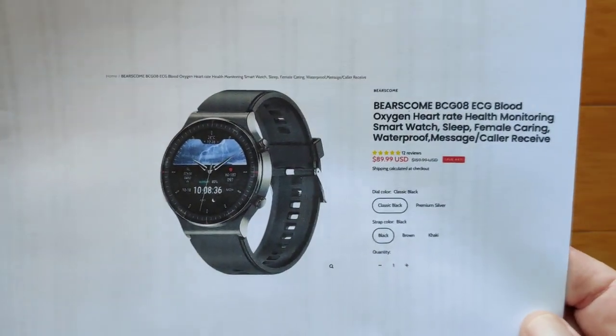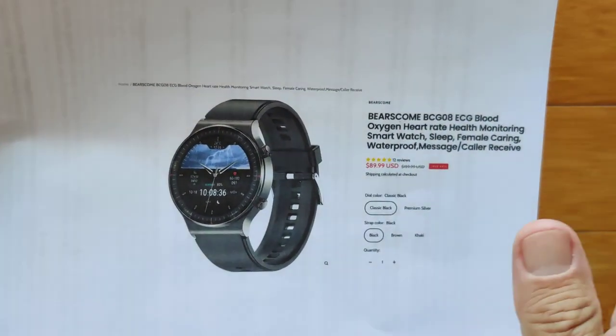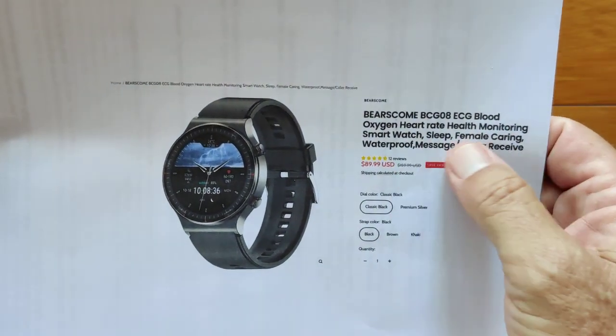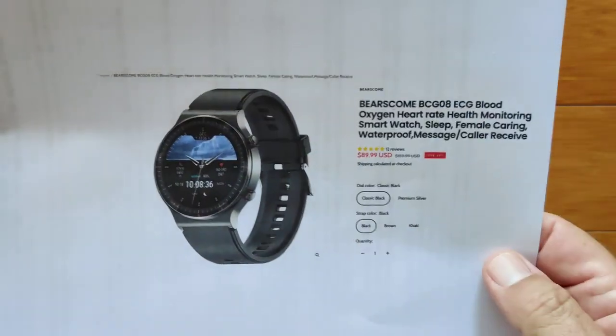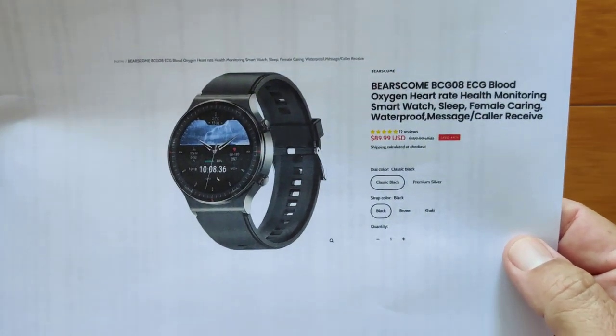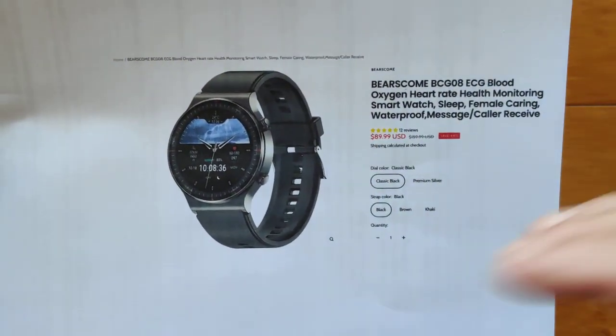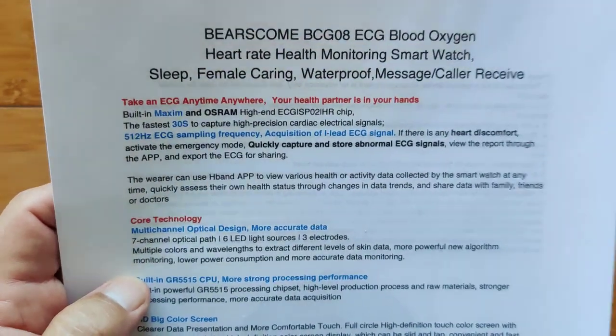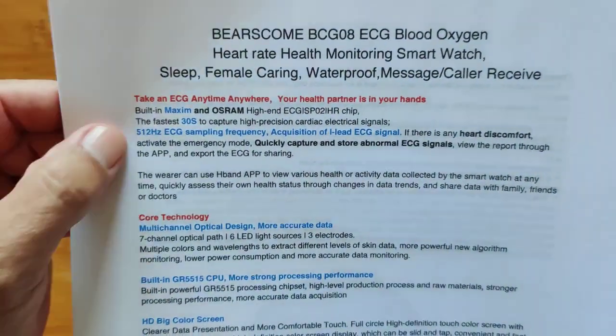I'm not kidding — Bears Come. ECG, blood oxygen, heart rate, and so forth. This is available now for about $90, and hopefully there's a discount coupon for you as well. I want to go over a lot of the features because the technology in this supersedes what we've looked at already.